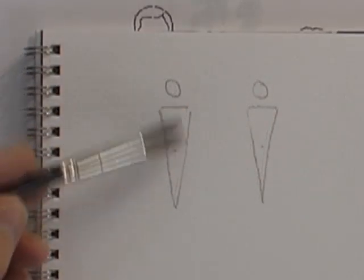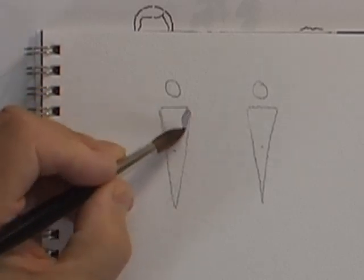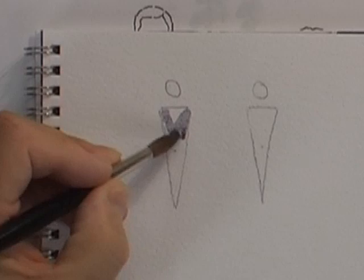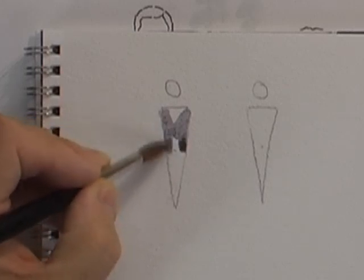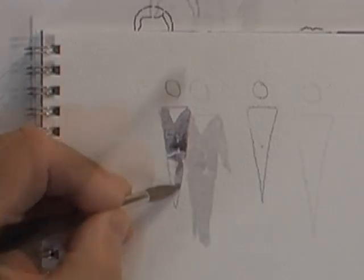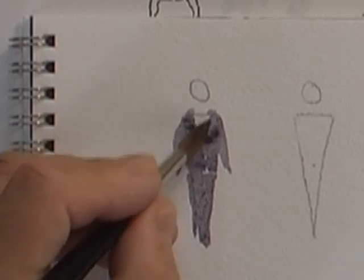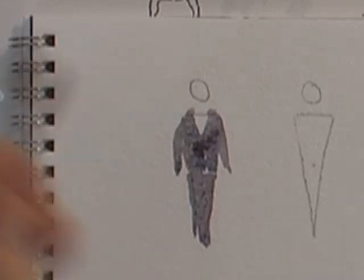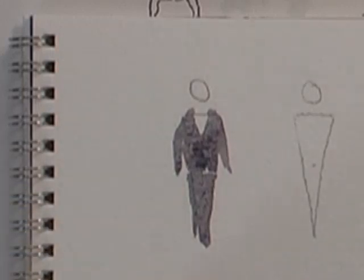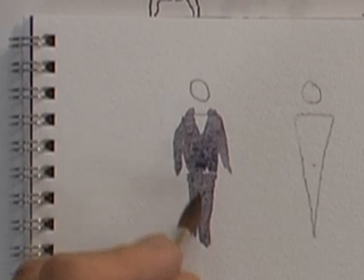We'll turn it into a man and dress him in a suit - very, very simple. If we're going to give him a suit we'd better give him a collar and tie, so we'll leave that little V there. There's the start of his trousers. I'm just going to take the shoulder slightly above the triangle - don't forget the triangle is only a guide, not an absolute measurement. I've done this little extra bit here just to give a hint of his back leg, as if this one is slightly pointing forward, as if he's walking casually towards us.